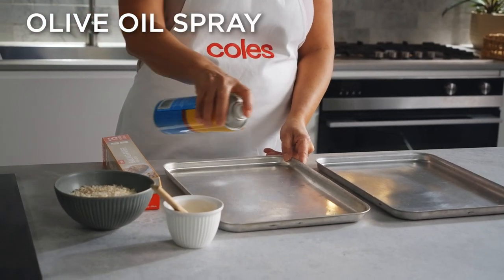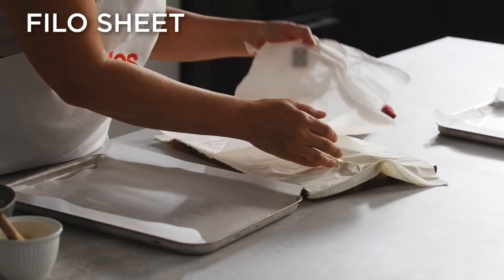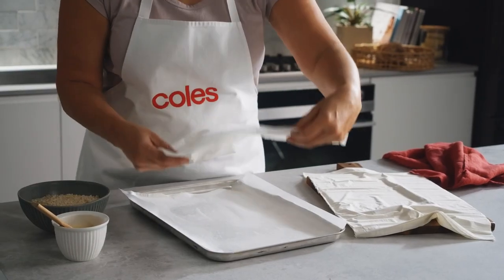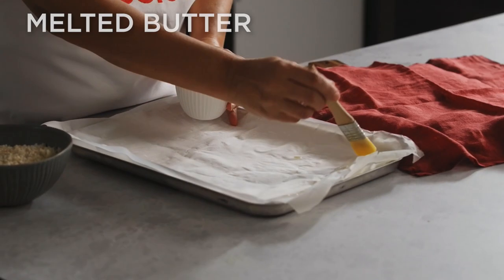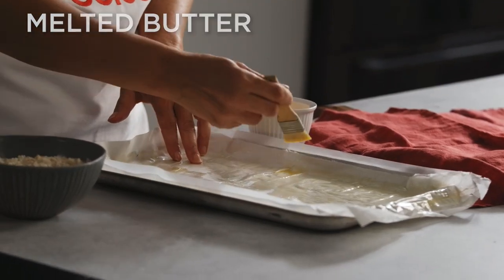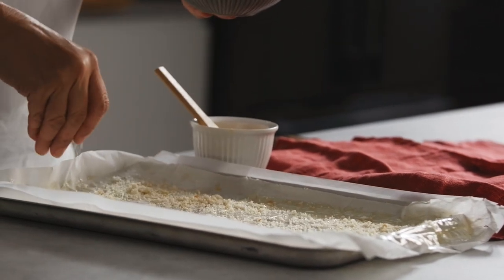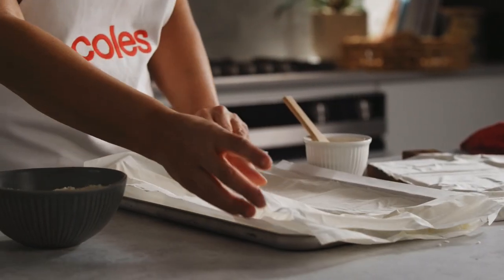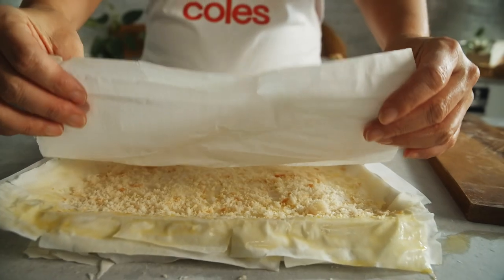To get started, line two baking trays with baking paper. Take one phyllo sheet and place it on one of the lined trays. Brush the phyllo with a little melted butter and sprinkle with some breadcrumbs, leaving a two centimetre border around the edge. Top with another sheet. Repeat with more butter and breadcrumbs, finishing with a sheet of phyllo.